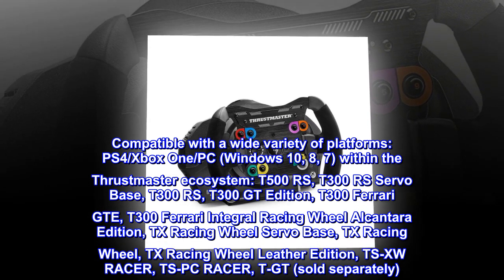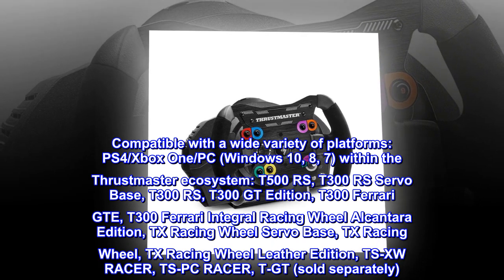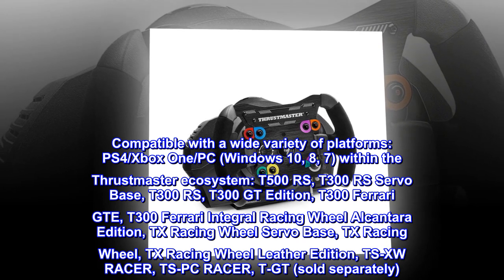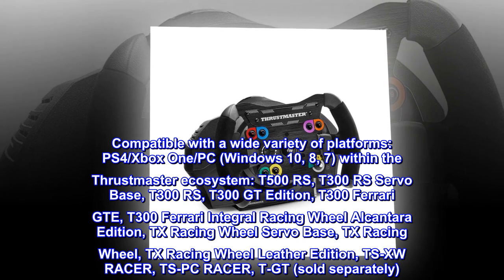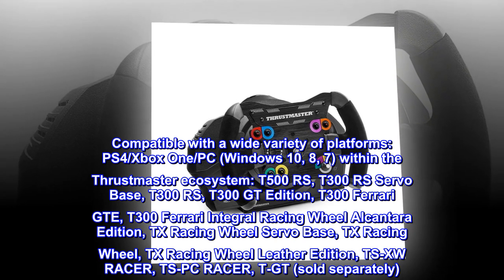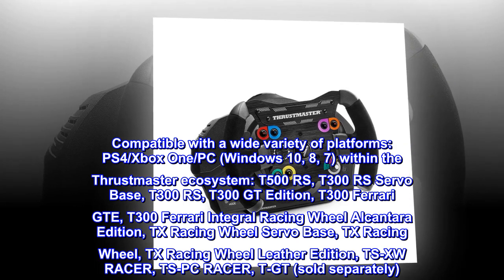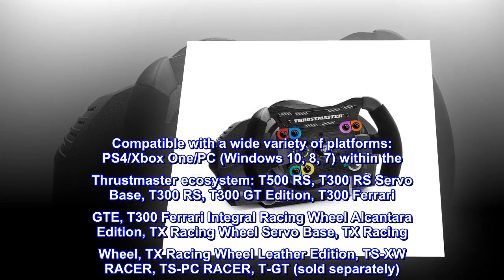Compatible Thrustmaster bases include: T500RS, T300RS servo base, T300RS, T300 GT Edition, T300 Ferrari GTE, T300 Ferrari Integral Racing Wheel Alcantara Edition, TX Racing Wheel Servo Base, TX Racing Wheel, TX Racing Wheel Leather Edition, TSXW Racer, TSPC Racer, and TGT — sold separately.